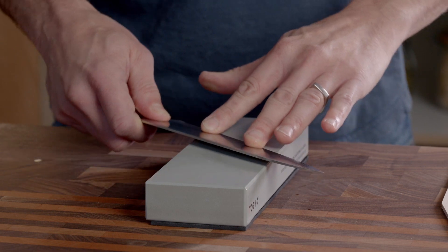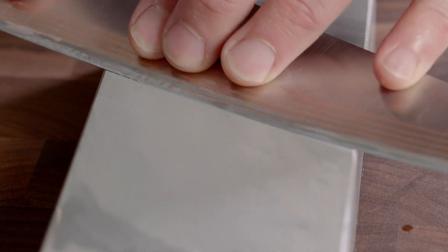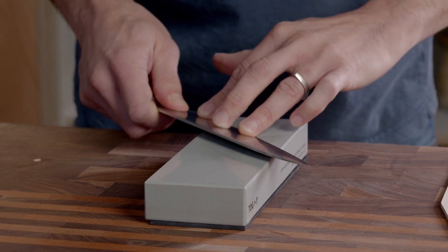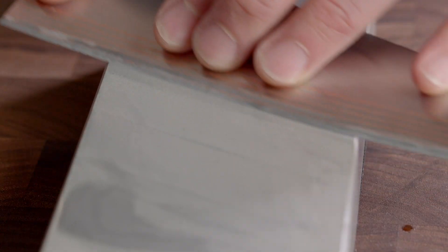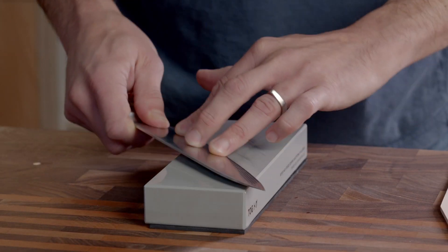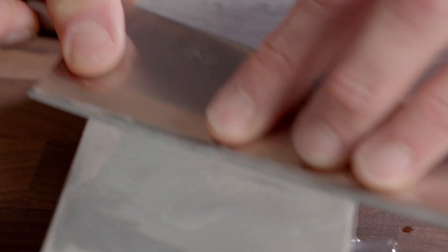I generally start off with the traditional Japanese method. Have the stone vertical and move the knife up and down the stone using medium pressure, doing most of the work on the pull stroke. Hold the knife at an angle to the stone and use your fingers to control the pressure. This technique allows you to concentrate on one section of the blade if that section is blunter or has a chip. Splash a bit more water if the stone starts drying out.